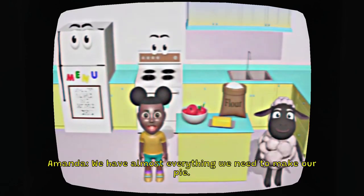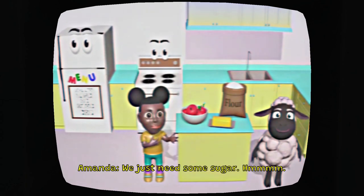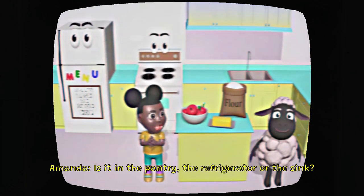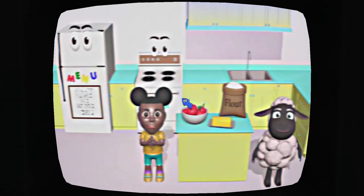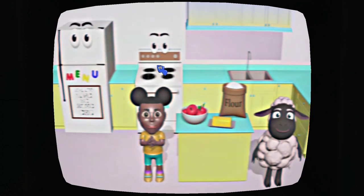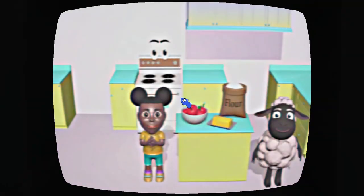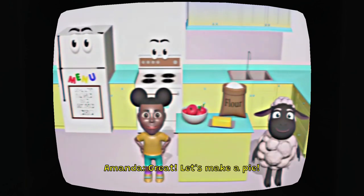What is happening to the TV? We have almost everything we need to make our pie. We just need some sugar. Do you know where we keep the sugar? Is it in the pantry, the refrigerator, or the sink? Oh, where the hell do they keep the sugar? The fridge? Do they keep sugar in the fridge? Nope! Try again! Don't you want to help me? Where do you keep the sugar? Where the heck did the fridge go? Where do they keep the sugar? I don't know. Wait, let's make a pie. Alright, let's make a pie. I'm excited.